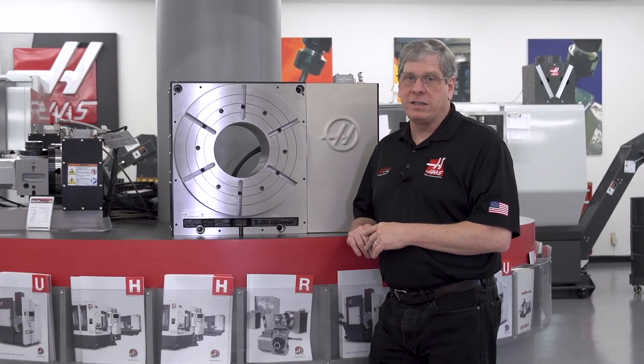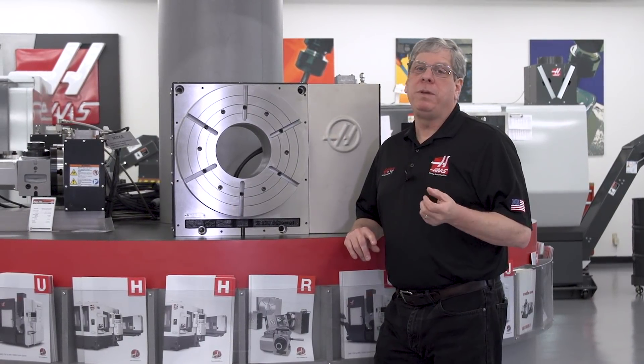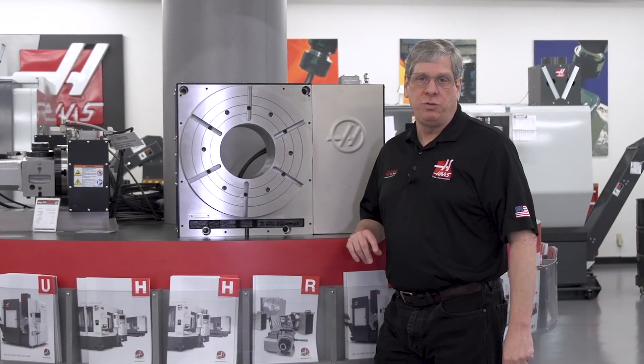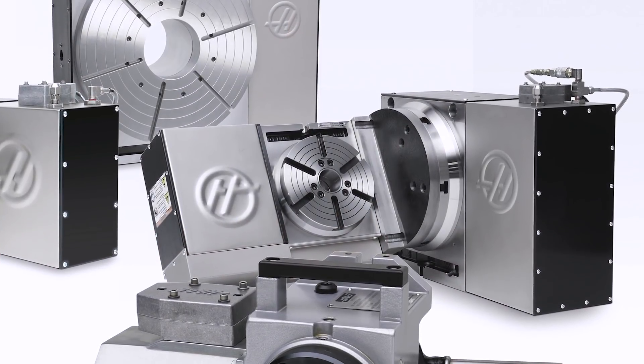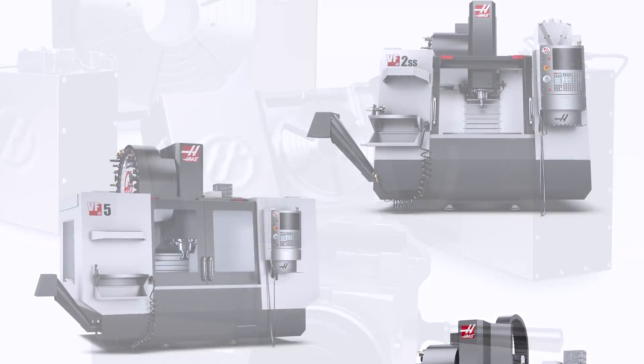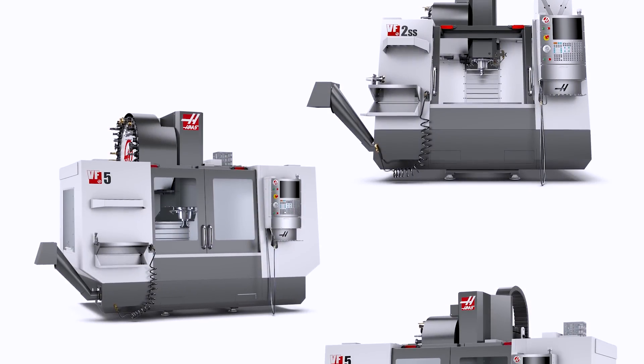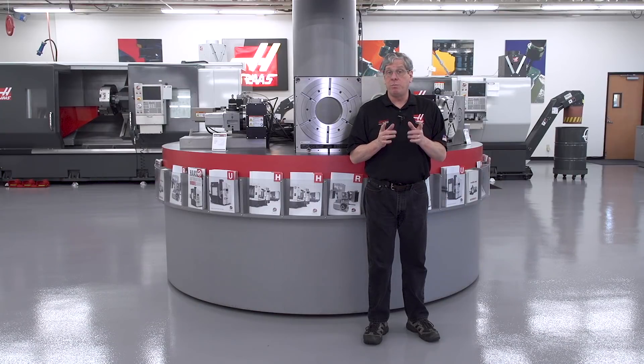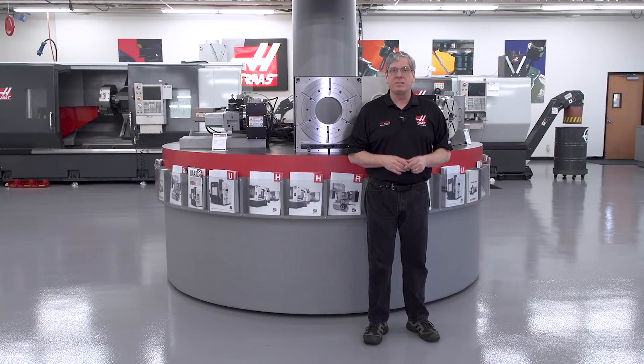Welcome back to our ongoing video series, Don't Fear Five Axes. Part of the fear some people have comes from what seems like too many options to choose from. What rotary do I choose? How big? And what machine do I pair that rotary with? In this episode, we'll answer all those questions in plain English and get you on the path to making great 5-axis parts quickly. Let's get started.